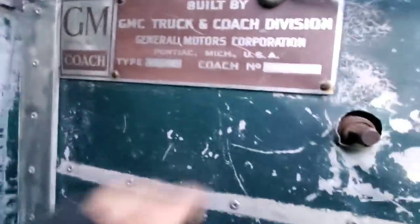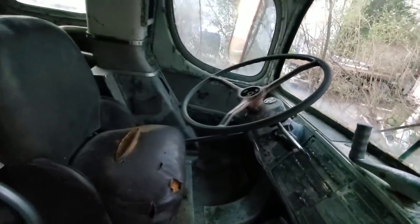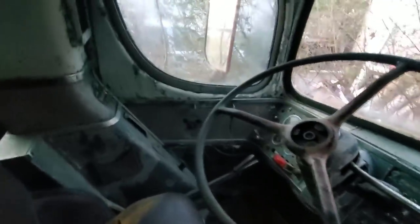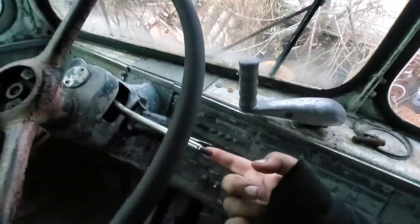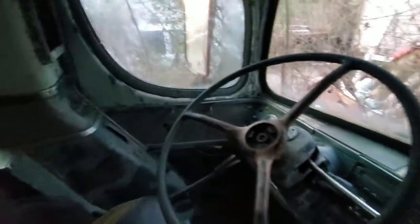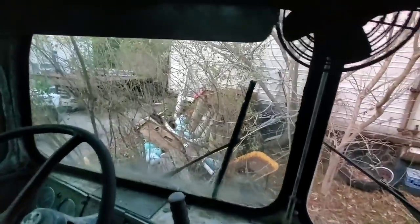There's the tag for it. It's number 171, so it's a pre-500 bus. That's pretty original looking. I've got no shift knob — that's going to hurt. It's got a really original dash in it.